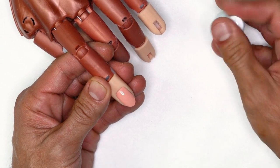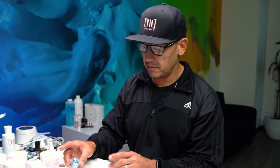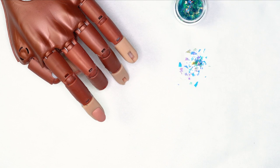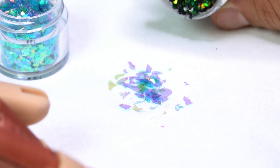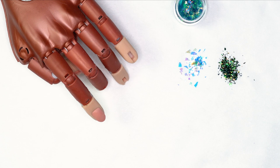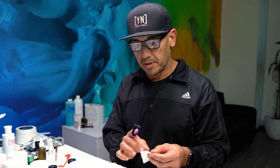Now we need to grab some embellishments. You can grab anything you want — I'm going to be working with blueberry mint mylar. I'm also going to work with this, called 'decked out,' which is a really fine mylar. We're going to do a combination of this really intense green and this holographic blue.